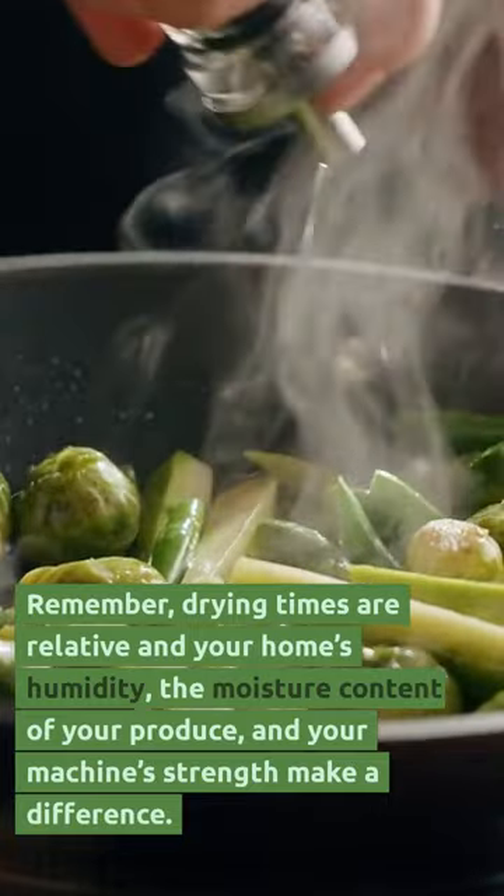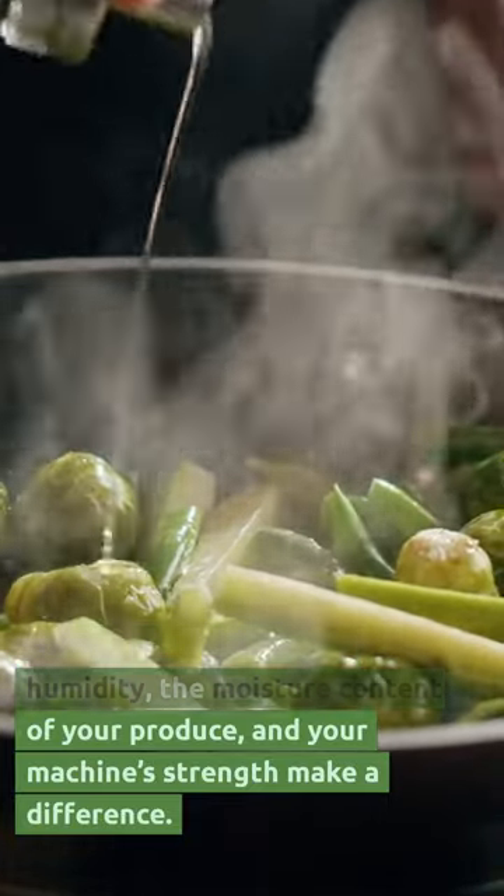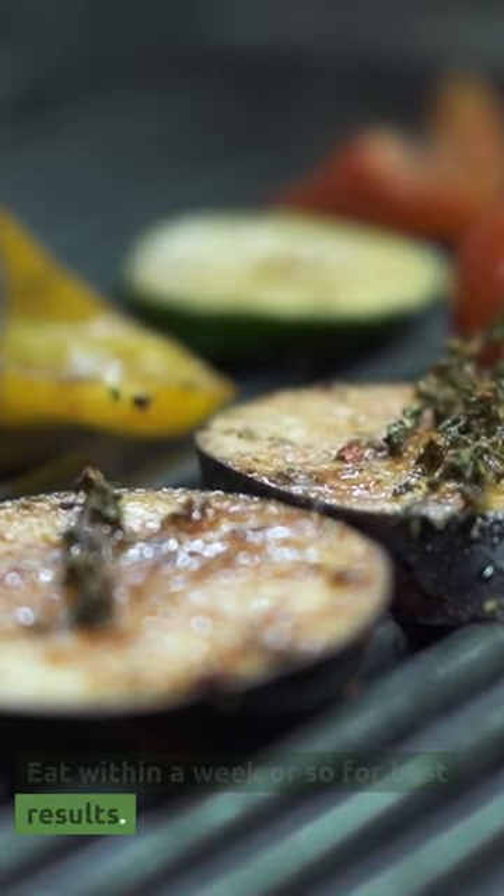Remember, drying times are relative — your home's humidity, the moisture content of your produce, and your machine's strength all make a difference. Eat within a week or so for best results.